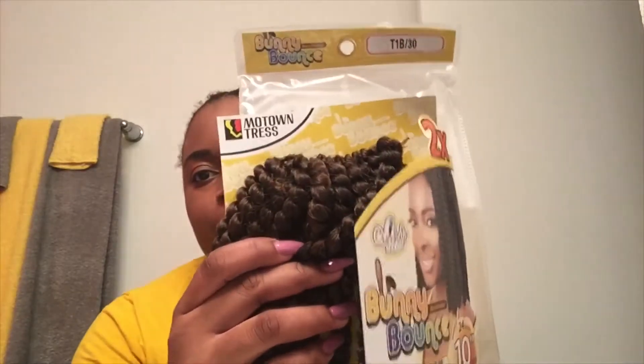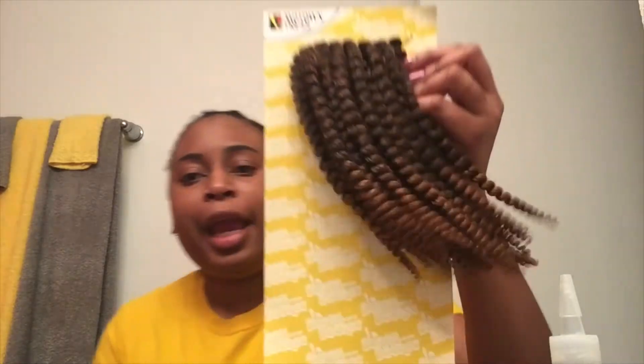This crochet hair is pre-looped and it is in the color 1v30, which means it starts off kind of as a sombre and then goes into color 30. I guess that kind of mimics the color of my hair — it's as close as I could get. I think 27 would have been a little too bright for me. I did a real basic corn roll pattern, I got 7 braids in my head, so I'm expecting this hair to be really full. I actually thought online that this hair would be a twist, but it is actually a coil.